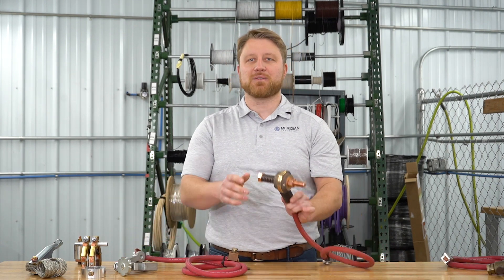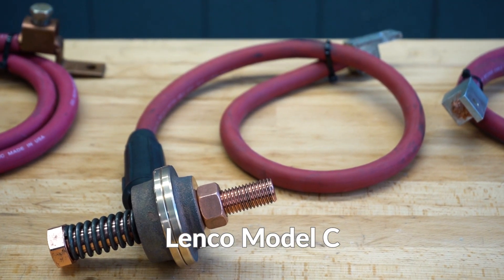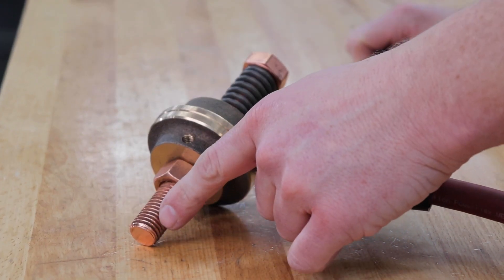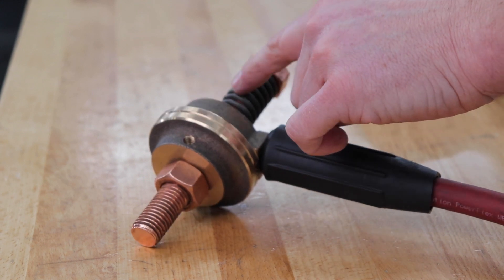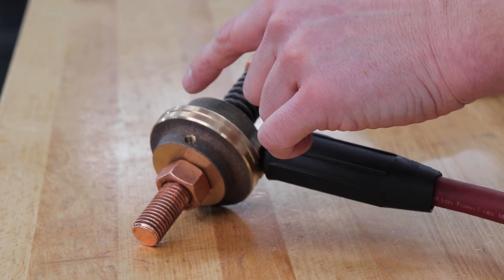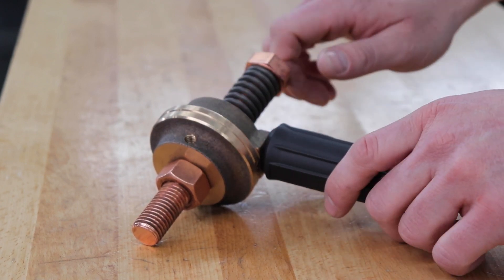Another commercially available rotary ground is the Lenco Model C. The basis of how it works is that current flows into the copper shaft, which relies on a spring-loaded bolt to provide force on the metal-on-metal contact between the brass surfaces which rotate against each other during use.